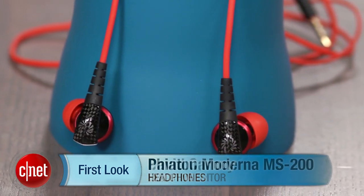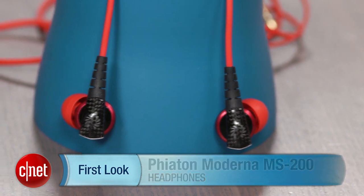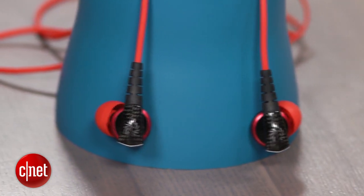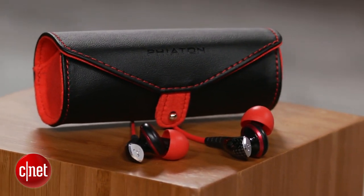I'm David Carnoy, Executive Editor for CNET.com, and I'm here with the Fiaton Moderna MS200. The company is calling this a half-in-ear headphone, which means it's midway between an earbud and an in-ear headphone.